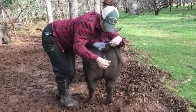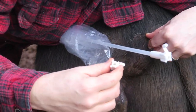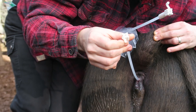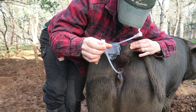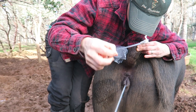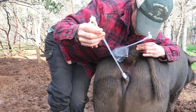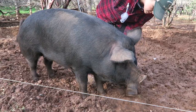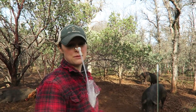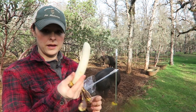Then we turn it clockwise to start to move it out of the cervix, keeping this end pointed up so that whatever is left in the pipette will continue to drain. This is where she usually wants to take off, so hopefully she'll stand. Good girl, Tilly — you're such a good girl. Making this a good experience is super important for future breedings and to make sure that they don't associate a stressful event with being bred.